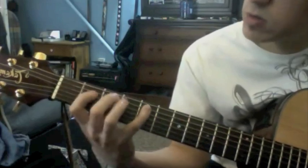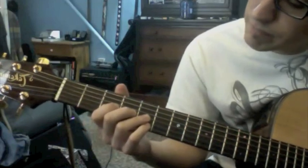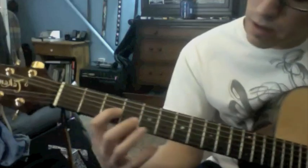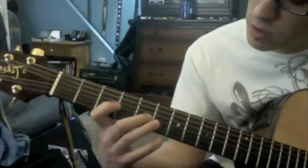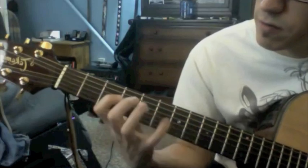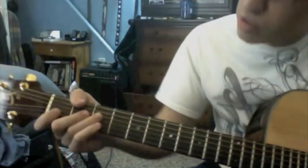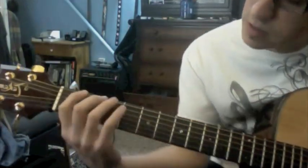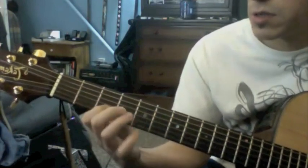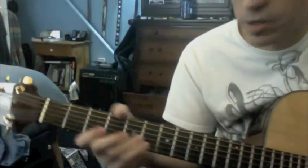Four, seven. If you were going from a four pattern on the G string to the B string, this might take a little bit more to get used to, but you're going four, seven, seven, four, seven, four, seven, four, seven. G string to the B string — that's easy too. Three, six. You're just shifting up there to accommodate, and that's only a half step.